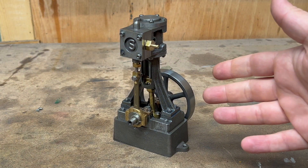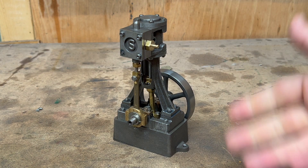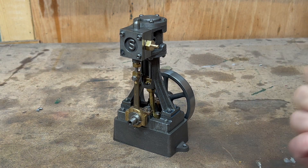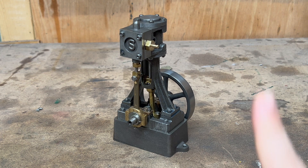This is the Stuart 10V, essentially complete, and I'm really pleased because I machined most of it — 99.9% — probably about a year ago. But when I put it together, surprise surprise, it didn't immediately work, and by that point I was ready to move on to my locomotive builds, so I just stuck it on the shelf. If you've seen my videos, it's often right at the top of the cupboard here, and it's been sitting there for a while.